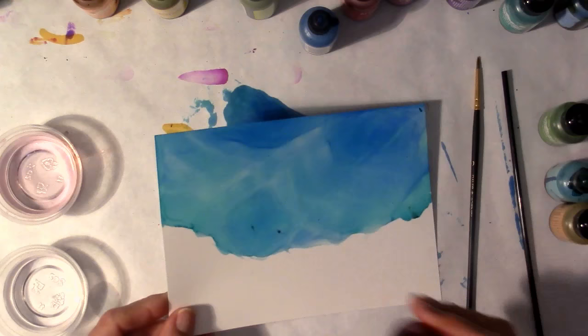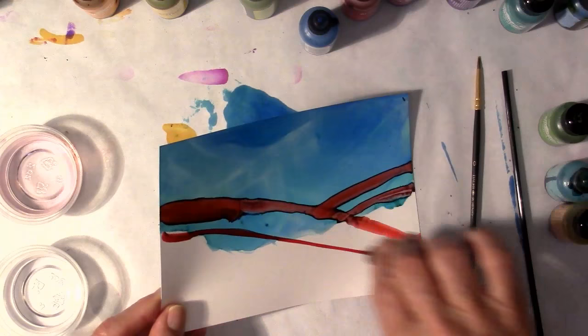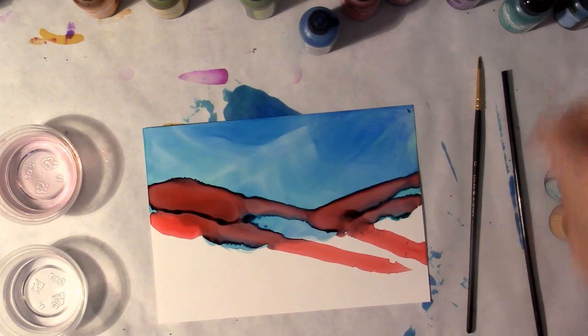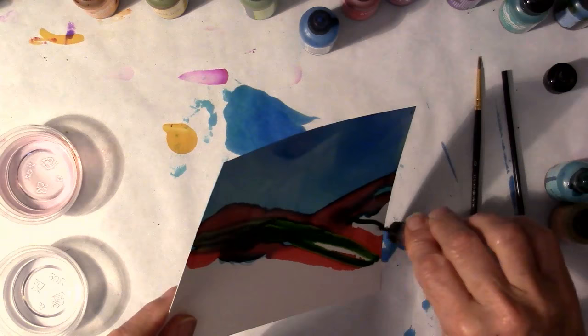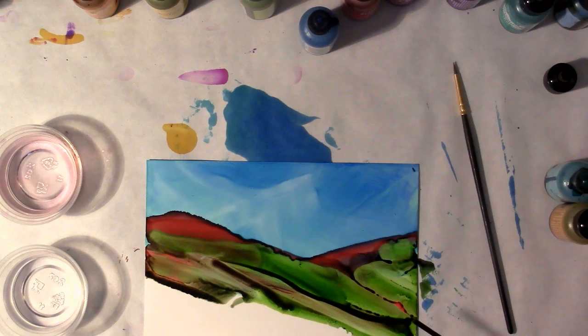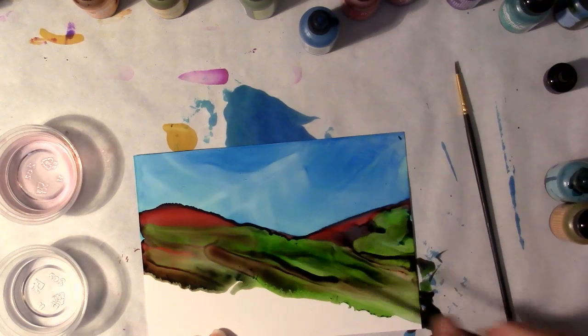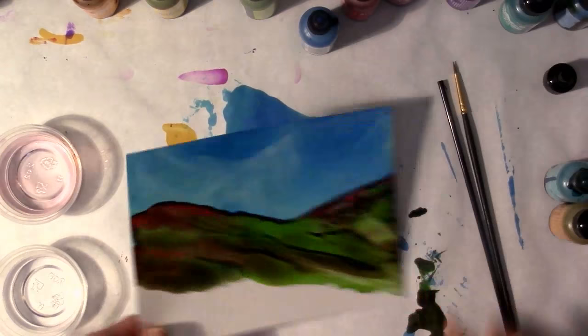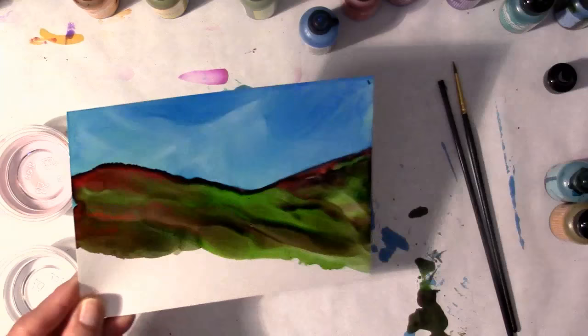I'm going to quickly go across the paper with one color. You should have opened up your colors prior to doing this. Then I'm going to take a second row with the green, just allowing these to mingle. I really will continue to say less is more — I don't want this to end up with a lot of blending. I want it to kind of mingle on the paper itself and get some hills. I'm holding the paper catty corner so that it will flow in that direction.